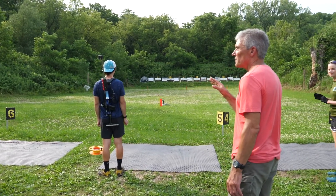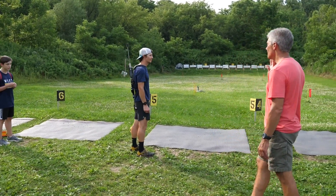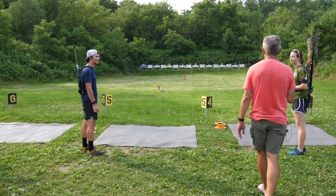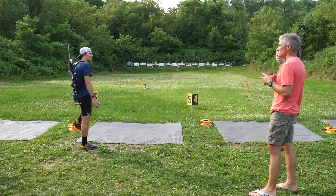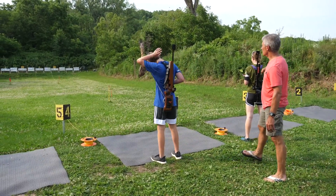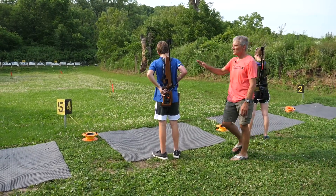You only get one magazine for this round. If nobody gets the middle target, the winner is whoever gets two hits. And if you both get two targets, it's whoever gets their shots off the fastest. So you're on echo, on target four, and whoever gets the center wins, and you're on alpha.